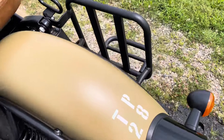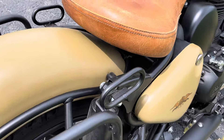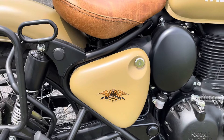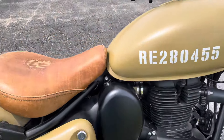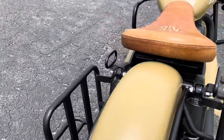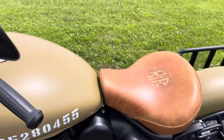The bike is in beautiful condition. It's got some dirt on it — we didn't do a full detail, just wiped it down — but there are no dings, dents, or rock chips. There is one scratch I'll show you in a moment, but the tank is beautiful.